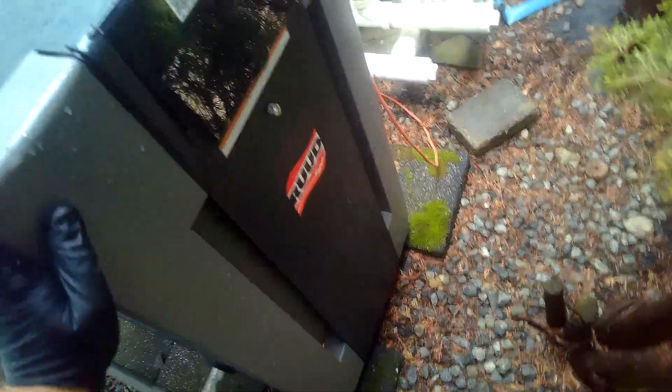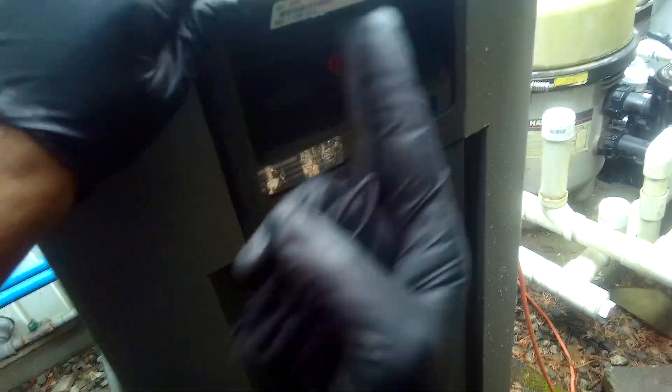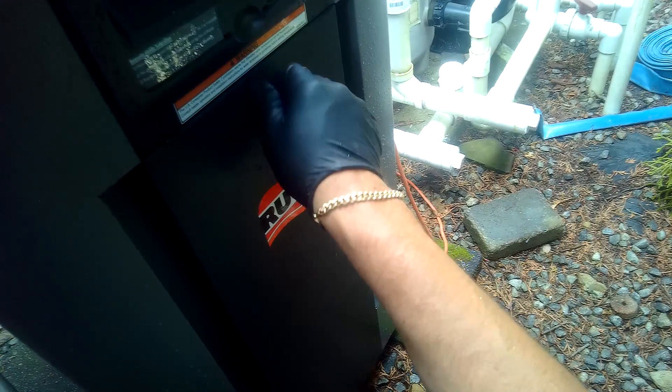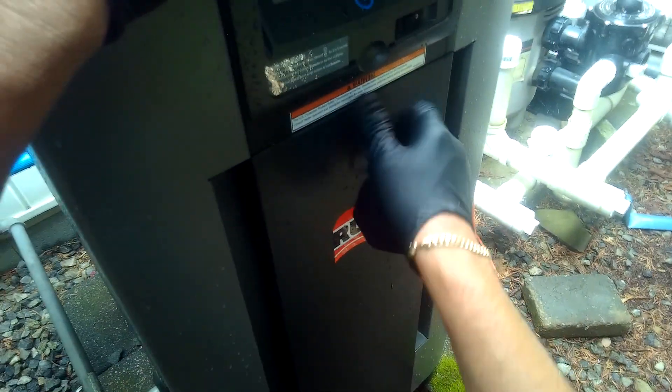All right, we've got a Raypack pool heater that smells of gas if it's not heating.